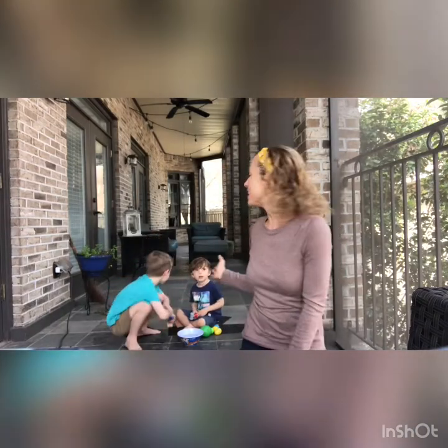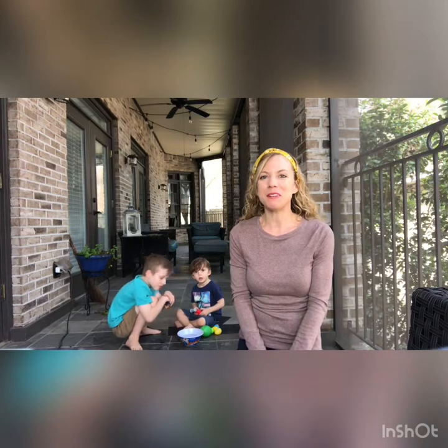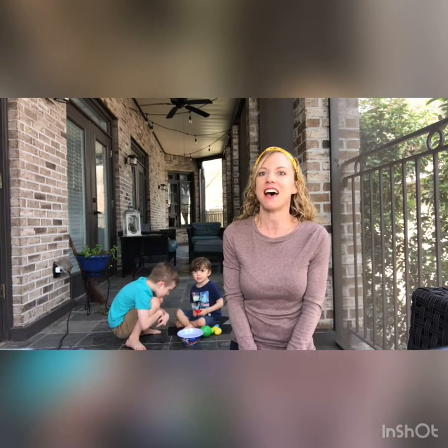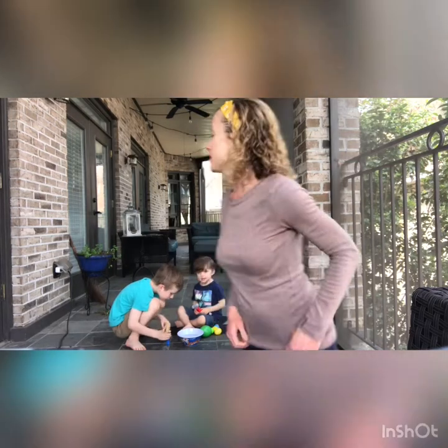Hi, it's Miss Laura and Connor and Asher. I hope you're enjoying the beautiful day. We're going to show you a fun activity that you can take outside. So let's see what we have here today.